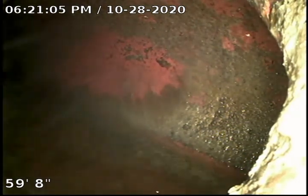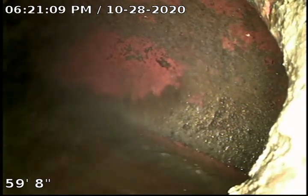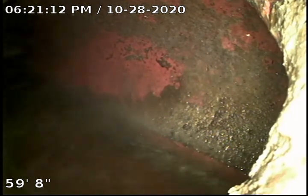Hi there, this is Armand again. This is part two of a sewer inspection, property located at 10940 Footline Drive in Studio City, California.